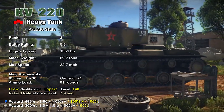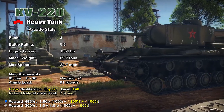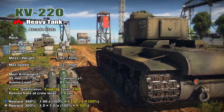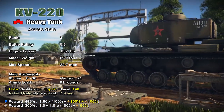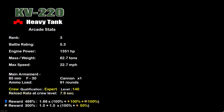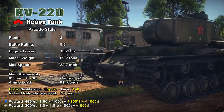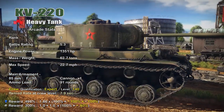In War Thunder, the KV-220 is Rank 3 with a battle rating of 5.3. It has a 1,351 horsepower engine propelling the 62.7-ton vehicle to a top speed of 22.7 mph, equipped with the 85mm F-30 cannon. With an expert crew at level 140, I get a reload of 7.9 seconds. The XP reward is 498% and the silver lion reward is 300%, plus an extra bonus from the premium account.